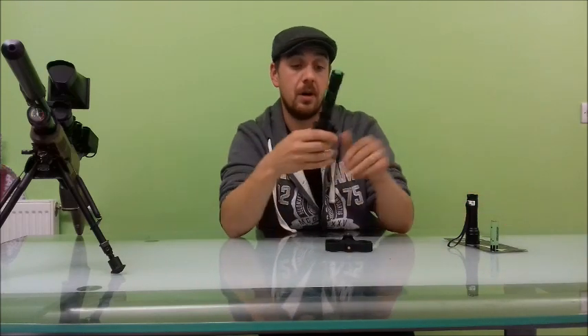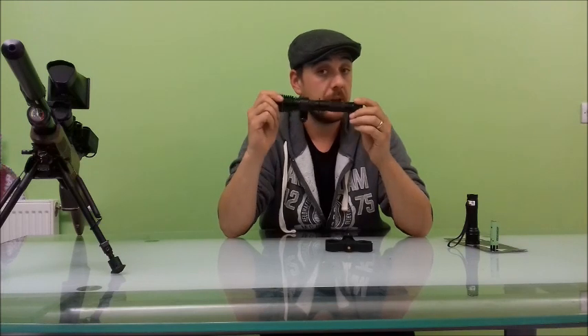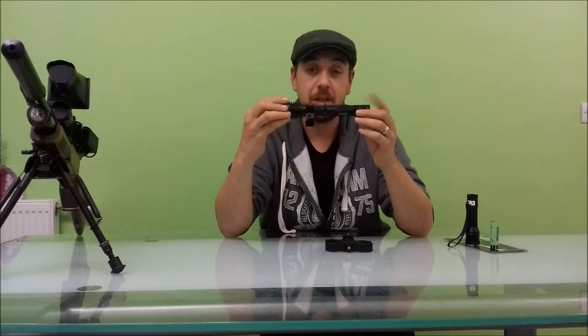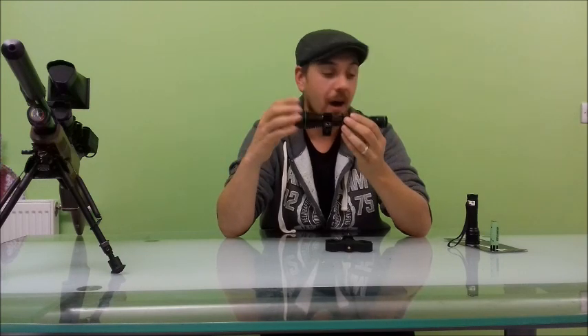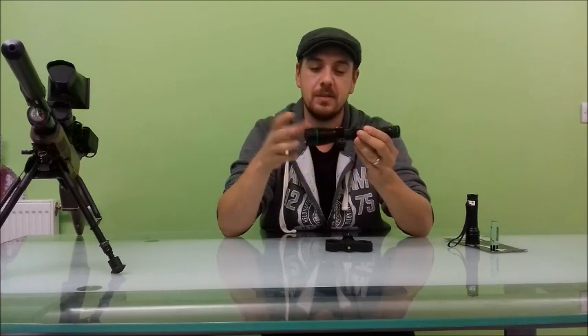Previous to the Excalibur, I was always using the T38 LED Torch. It's a good bit of kit, I recommend it. But in comparison — I won't actually compare it. There is no comparison. After using the Excalibur, I wouldn't now go back to the T38. You just wouldn't.